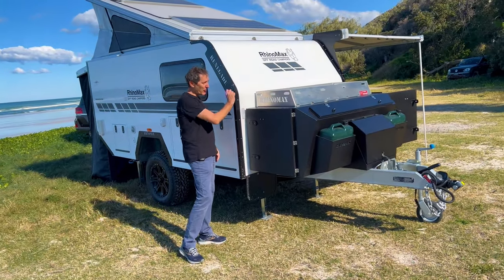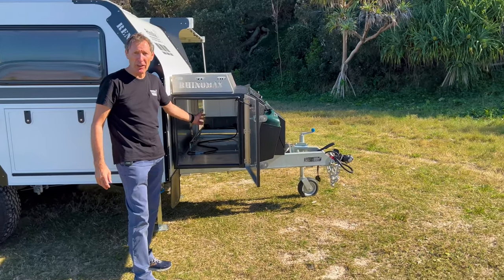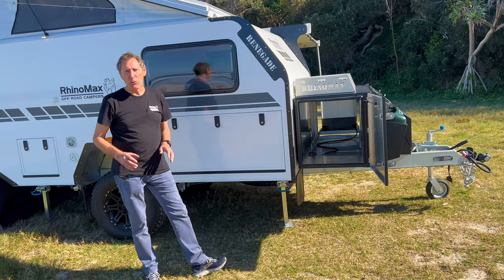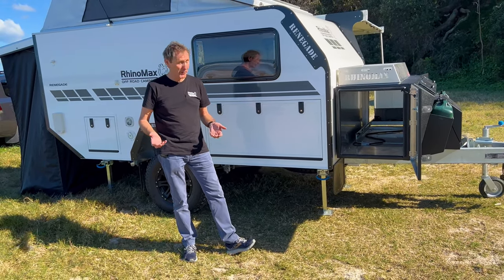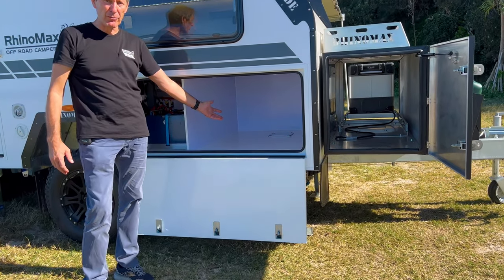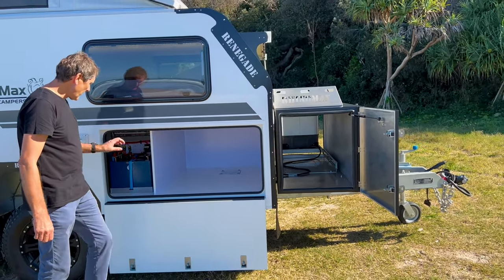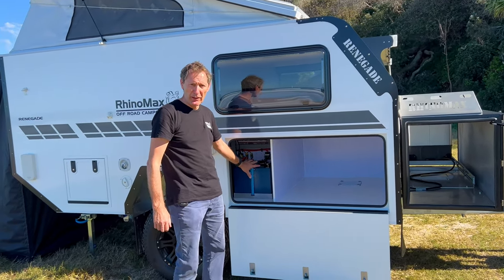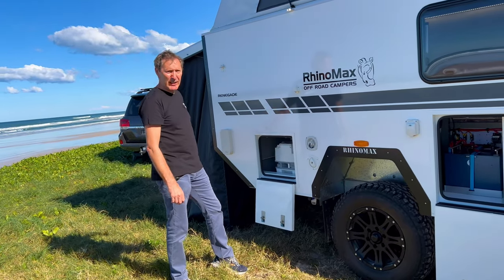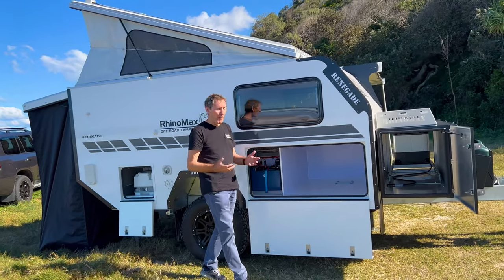Even though you have a fridge on the other side, if we open it, it's a tunnel boot box and there's still about two-thirds of the box empty for large storage tubs or a generator. A lot of people ask where you carry your camp chairs and tables — watch this. This is huge — a great area in there for tables, chairs, all of that. This is where the battery and electrics are housed, so our lithium power plant is in here. And at the back, our porta-loo can be taken out and used in the ensuite, or used inside by lifting the seat up. I think you'd agree — a huge amount of space for a camper that's very, very small.